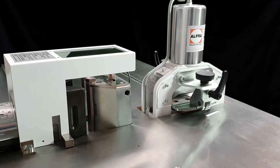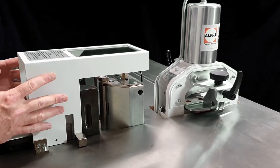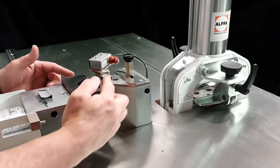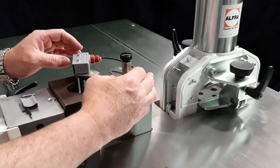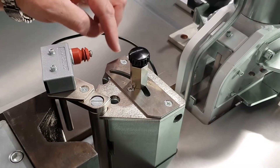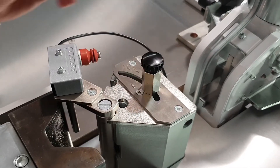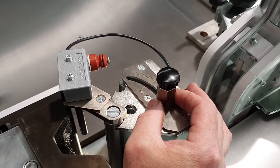Let's have a look at the bending feature on this bus bar machine. Bring back the protective cover and you'll notice that the bending shoe and the bending radius sit opposite each other. We have a limit switch and a series of angles engraved on the marker depending which angle you want to bend at. We're going to do a bend and I'm going to set it at 90 degrees.